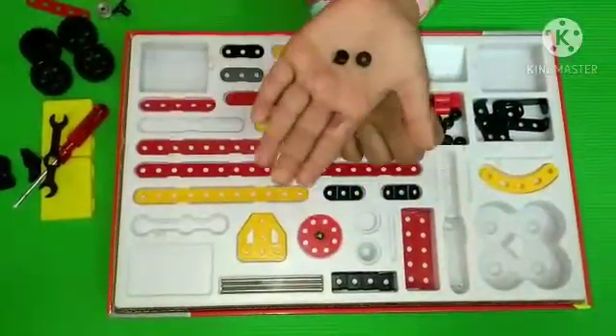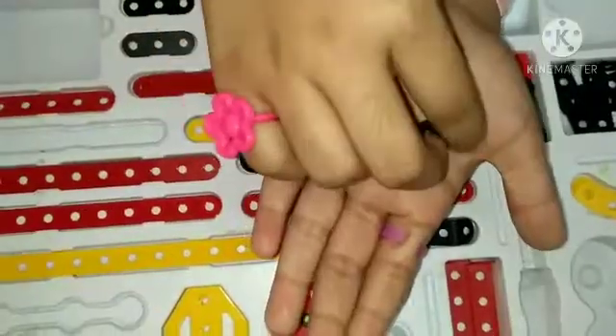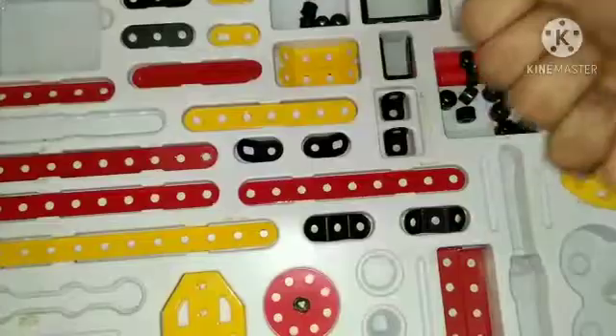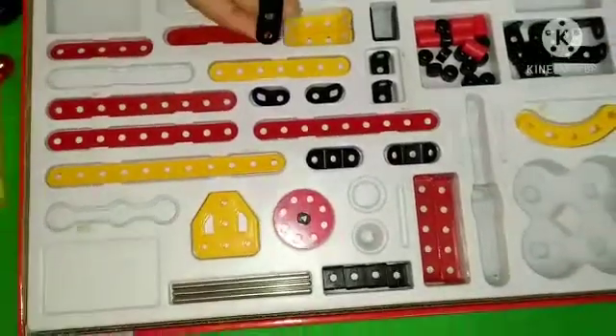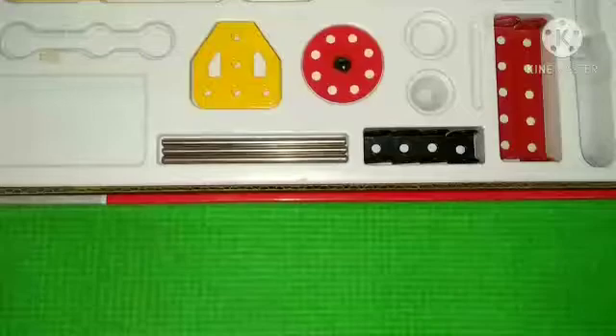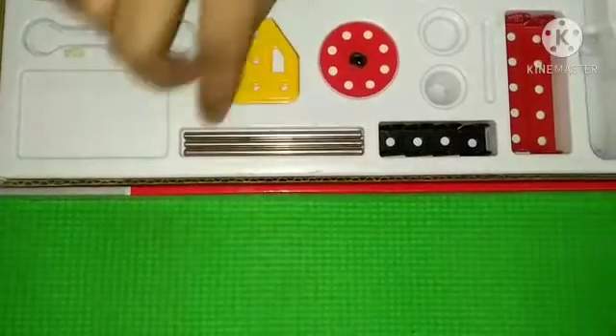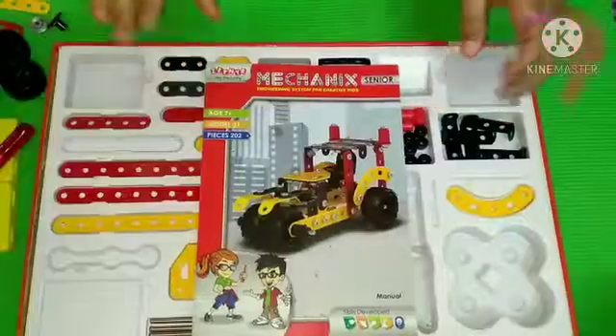We have three types of rubber bush: small, medium, and large - in miniature size. And we have a shaft to connect our wheels on it.